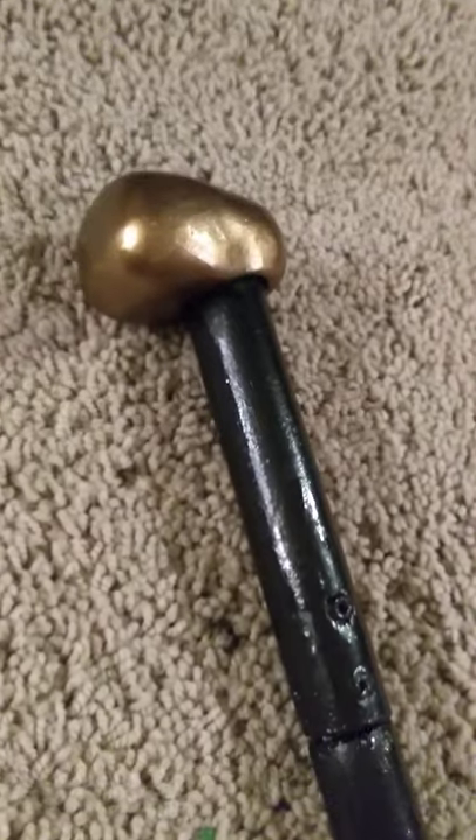I used a dowel rod to make this — it's basically just a wooden rod. I did sculpt the top of it and paint it as well, and kind of just ground it down to where it's a bit smaller at the bottom.